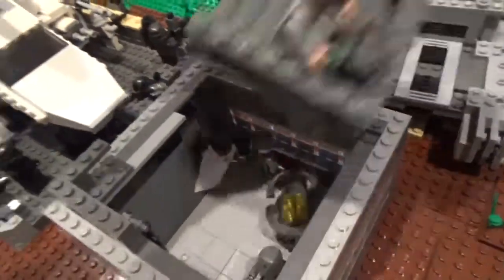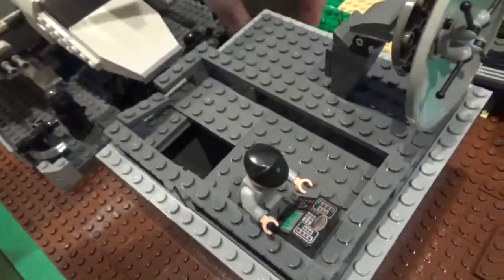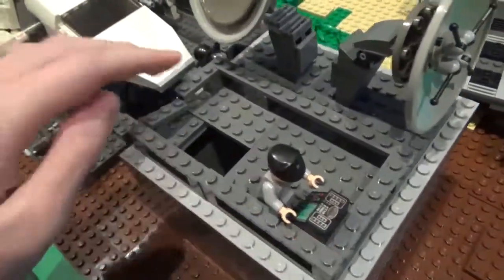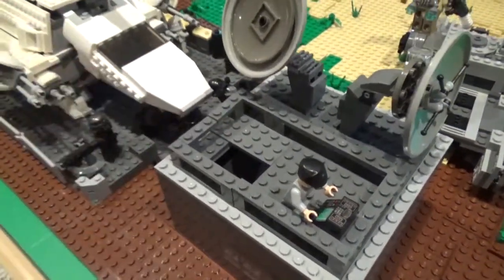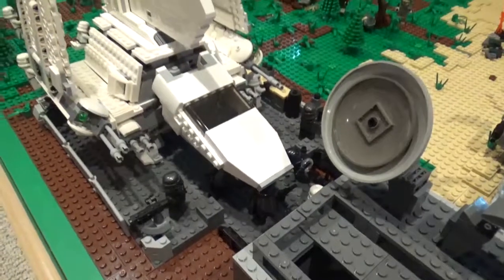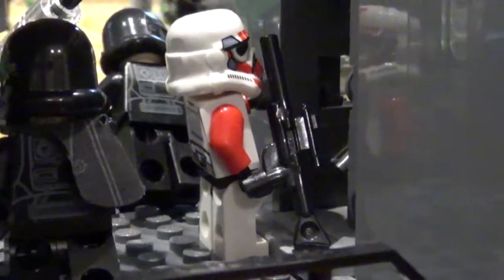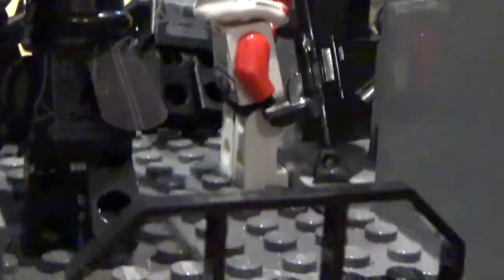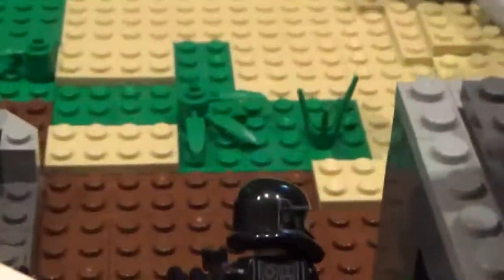That's really it for the base interior — fairly small but I'm happy with how it came out. The main focus was the satellites. Now for the bigger part: the landing pad area. Here is the door from inside the base — a shock trooper is trying to get the high-ranking officer inside to safety. There's a simple guard rail on either side marking where the base ends, and a few death troopers defending the perimeter, though one has already been shot dead.